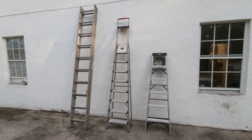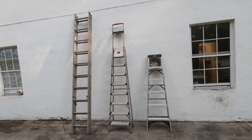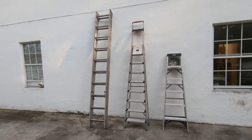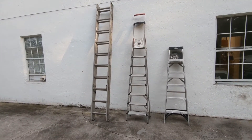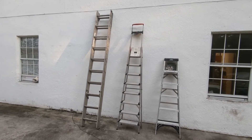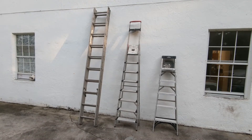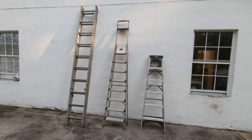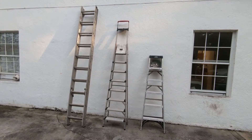We have here a six-foot painter's ladder, a specialty ladder that's also a painter's ladder, and a ten-foot extension ladder that stands up to twenty feet. We're going to try this ladder roller on all of them and see how they work.